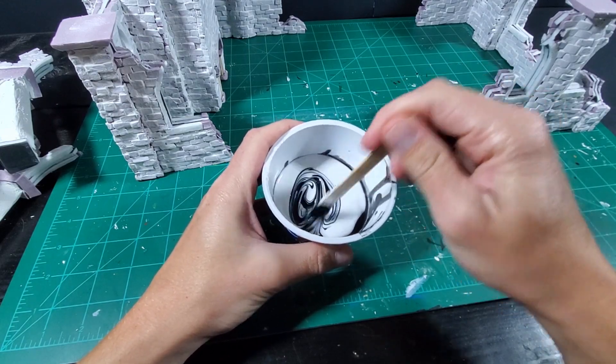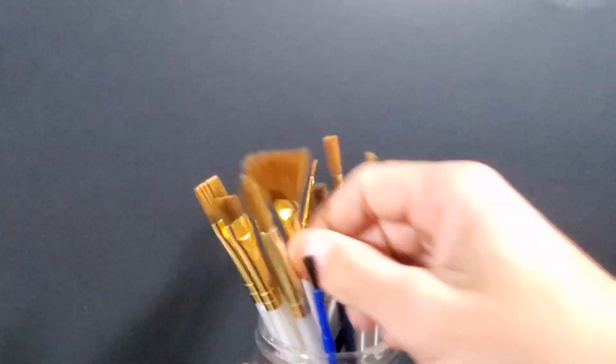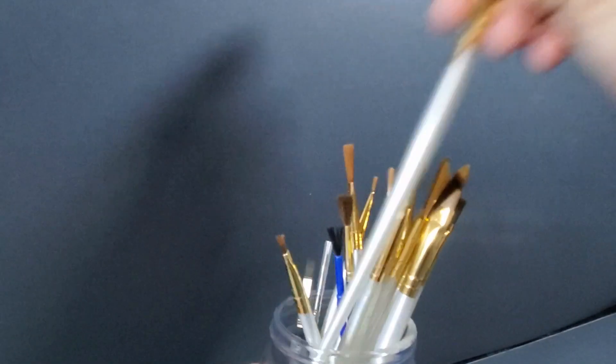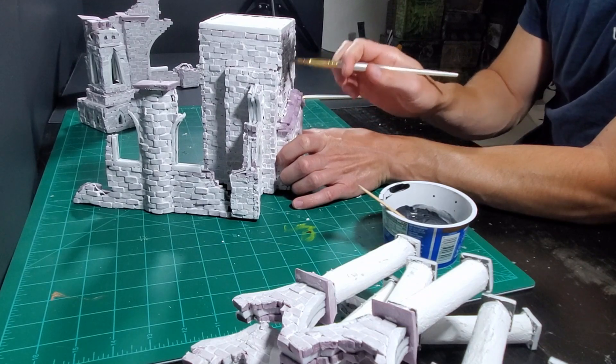After the paste dried, I grabbed some Mod Podge, black paint, and a brush and mixed them together. This mixture will protect all the foam from the spray paint base layer and give the work a nice finish.